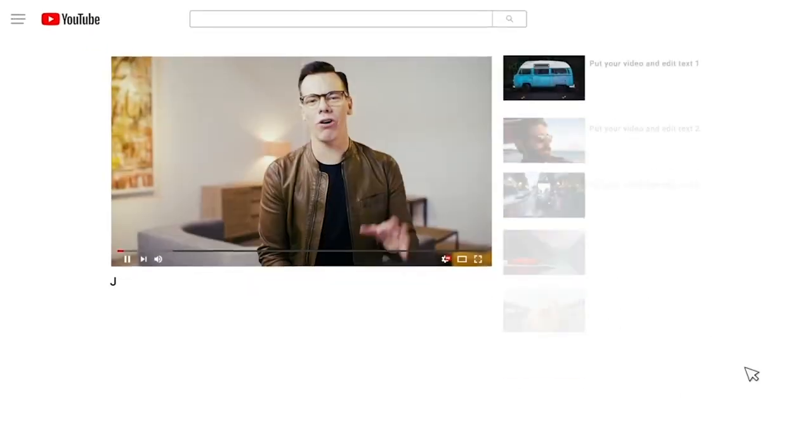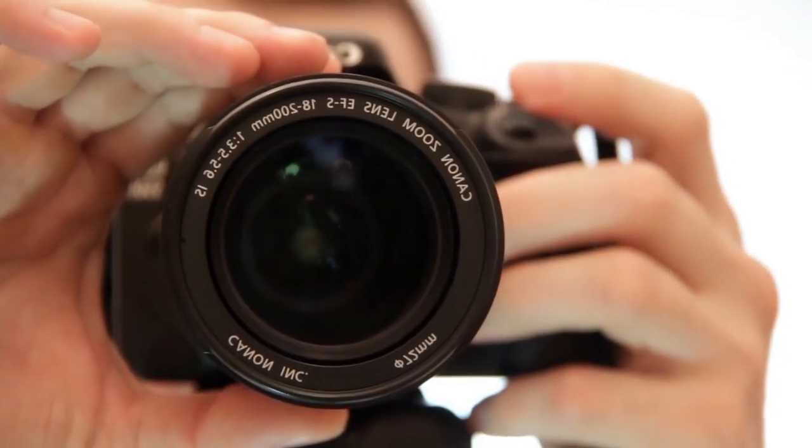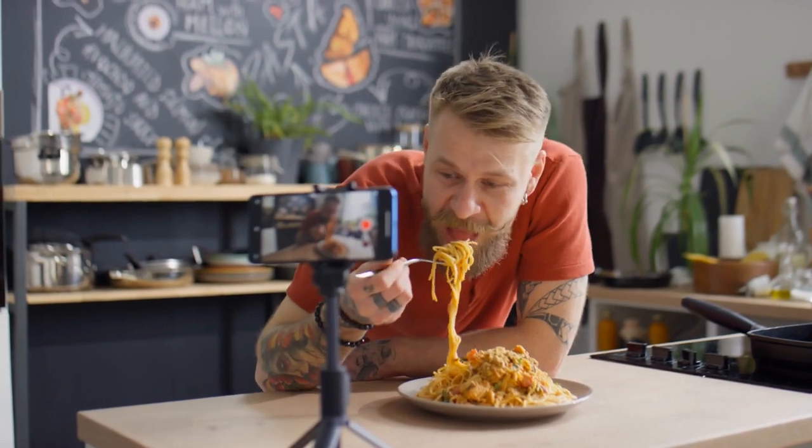How would you like to film high-quality YouTube videos without the expensive camera gear? And you can do it all on your phone. Today, I'm going to show you arguably the best filmmaking app on the market and how to use it to get great video.